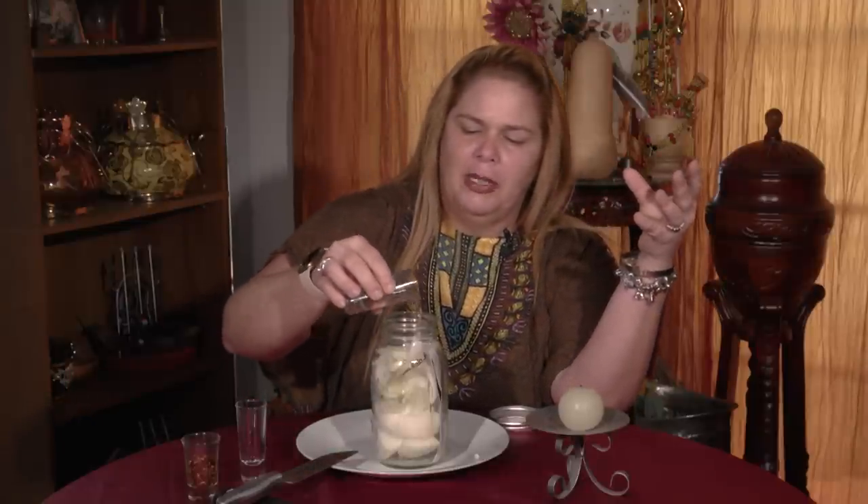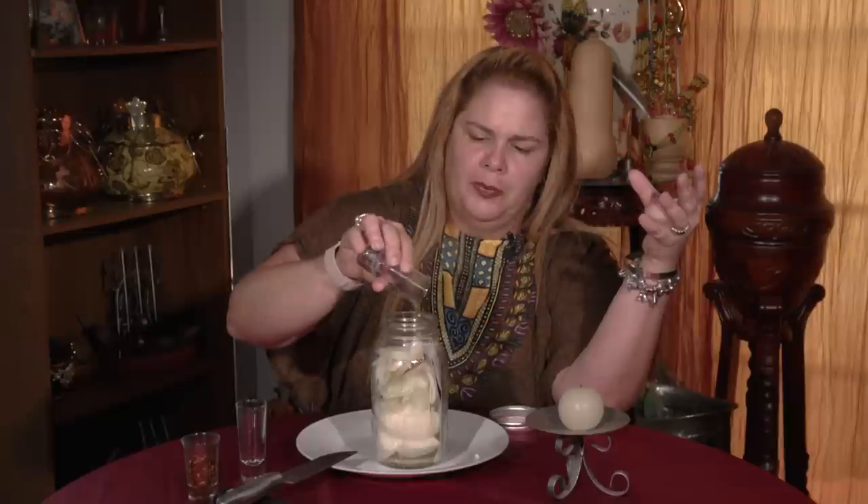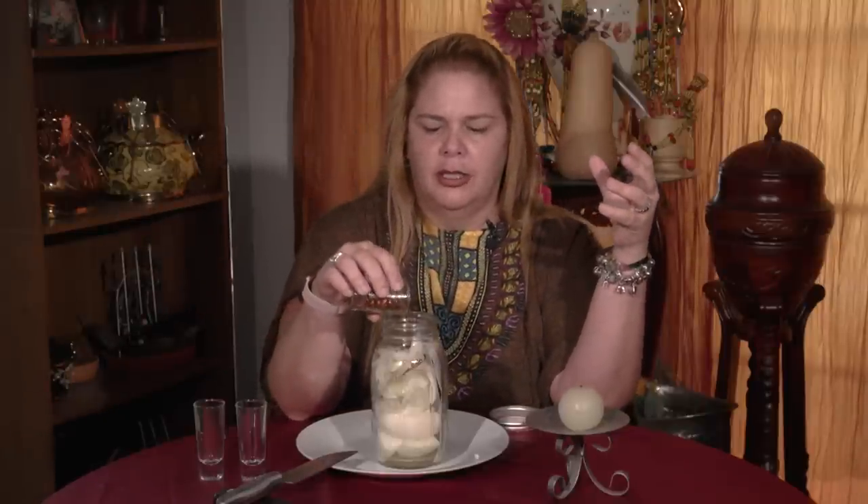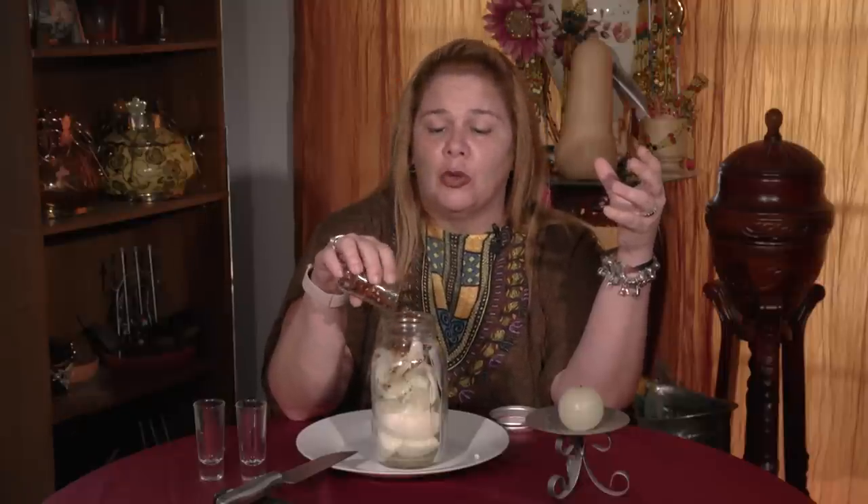The second ingredient will be the vinegar. This is to maintain that person sour — always never sweet, completely sour. The pepper is the one that's going to give them the bad attitude, the fighting, never at peace with himself or anybody else.